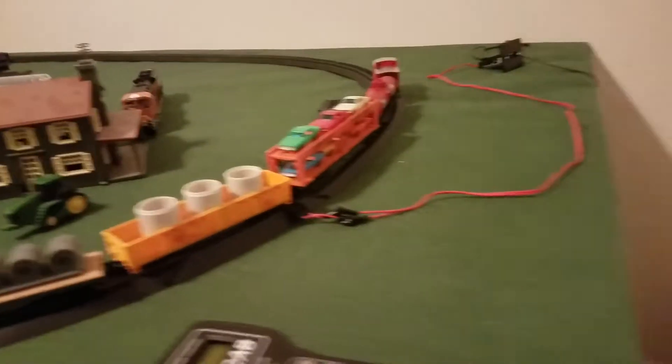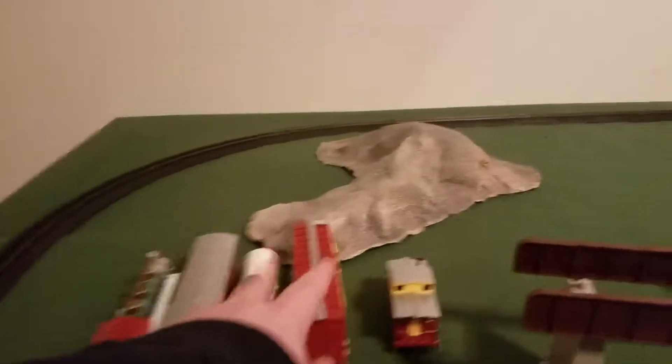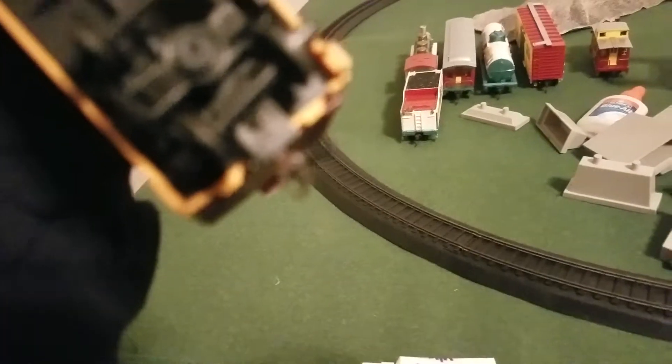Someone else said don't run that long heavy freight train with the Big Boy — can't handle it. Wow, that's an understatement. This thing can pull 14 cars. I took these two cars off because they're Barnum and Bailey circus cars and I didn't think they fit. This one has a broken coupler — well, not broken, but it's stuck — it's a stuck coupler.